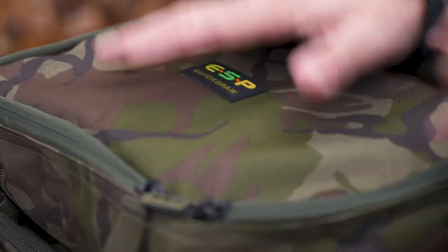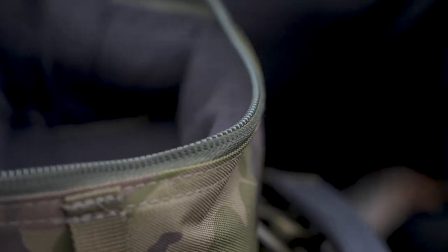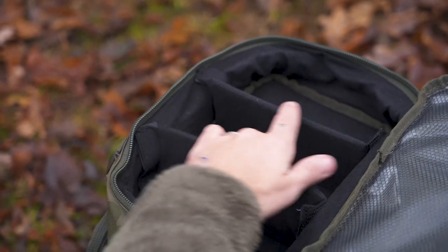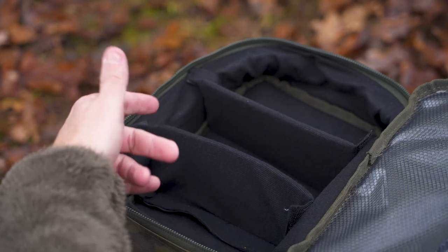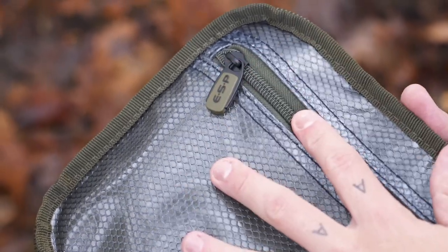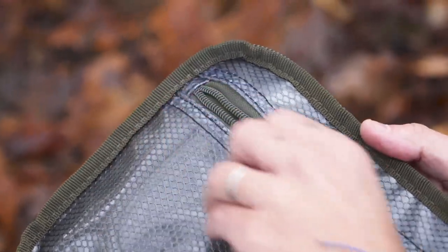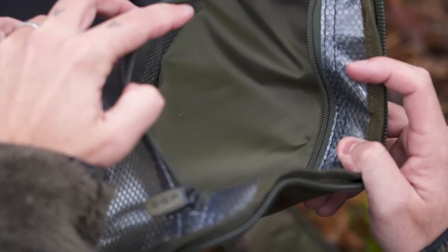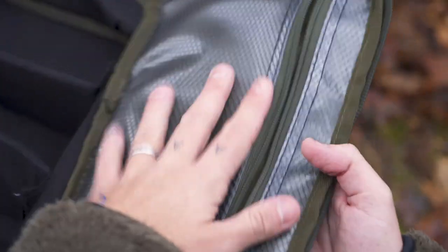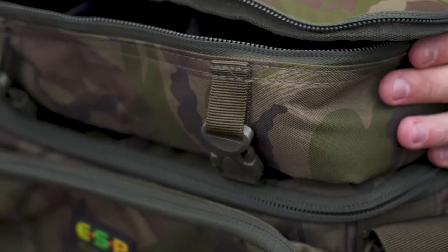On the top of the rucksack is the tackle storage system. If I open this up on both sides, we can look inside. The first thing to notice is you've got two dividers in there — they're Velcro on, so you can move them about to suit what you're putting inside. On the top, we've got the zip compartment, pretty much fully waterproof. Water can get through the zip, but the main compartment itself is made with a meshed plastic that will prevent any water getting in. That is your storage in the top of the bag, making use of the space that the flap itself offers you.